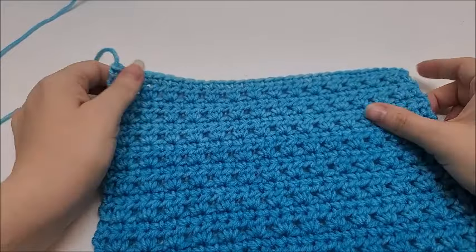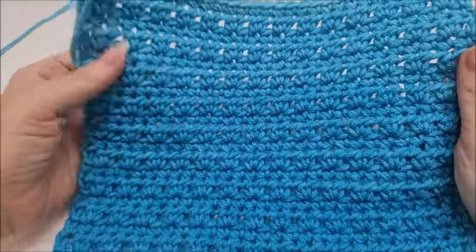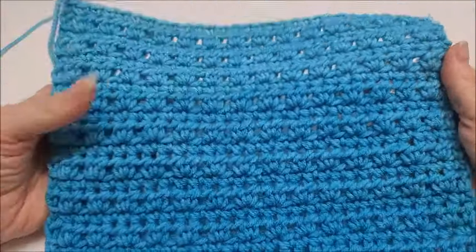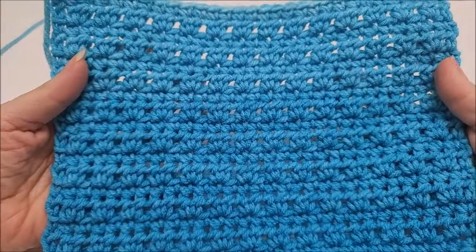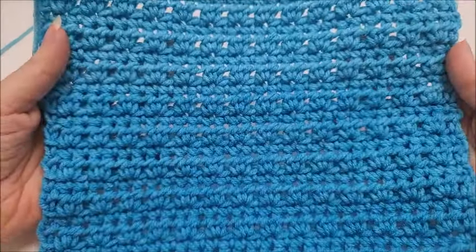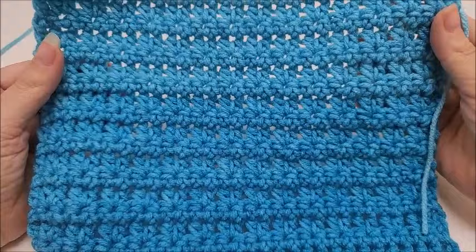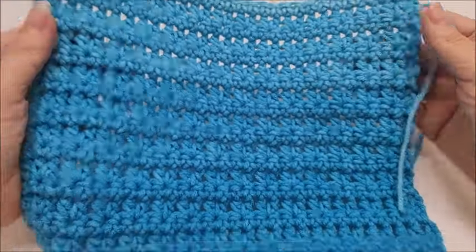Hi everybody, this is Crystal. Today I'm going to do a stitch tutorial and show you how to do the prairie stitch. It's very easy — just a two-row repeat. As you can see, it's a pretty solid stitch. This is the front side of it and here is the back. It does not look the same on both sides, but both sides are very pretty — you could use either or.